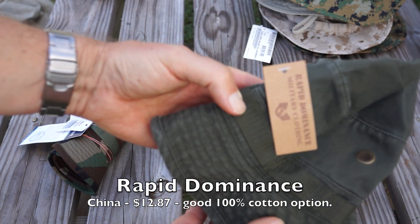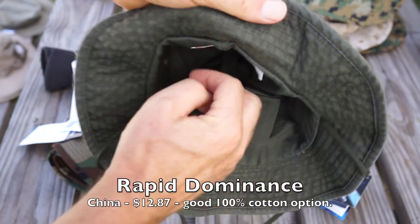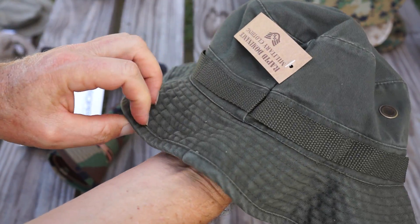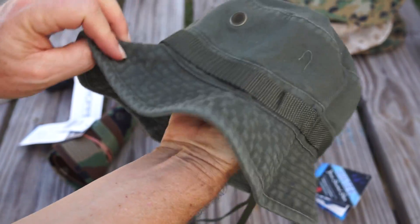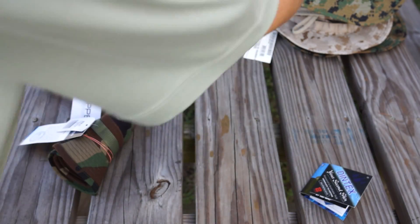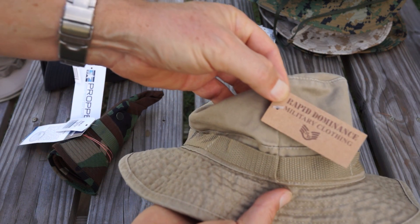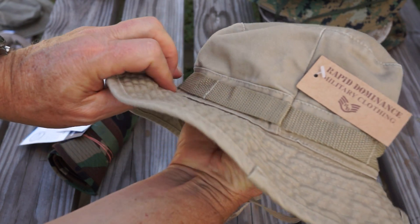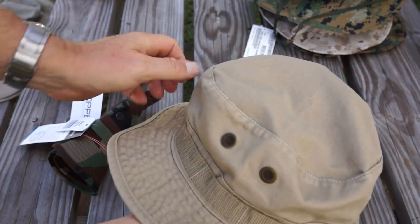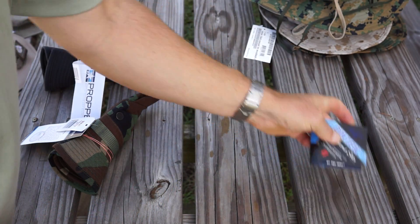Here's one from Rapid Dominance. This one is all cotton and very comfortable — I have a couple of these. It has a nice width to the brim; it flops down over the ears nicely, sort of like a bucket hat. Here's another color, exactly the same manufacturer, Rapid Dominance. I highly recommend these hats. They can be had for around $10 or so depending on where you buy it, and again, a very comfortable hat.